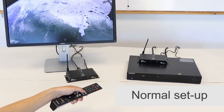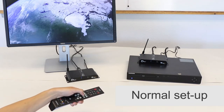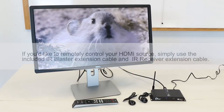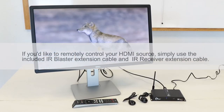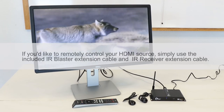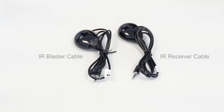If you'd like to remotely control your HDMI source — for example, if your DVD player is in your living room and you'd like to use the remote control while watching a movie in the backyard — simply use our included IR extension cables. Both the transmitter and receiver unit will have their own IR extension cable. The transmitter unit has the IR blaster cable, and the receiver unit has the IR receiver cable.